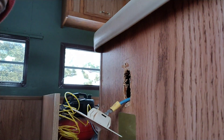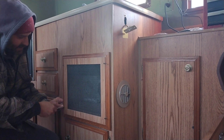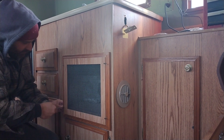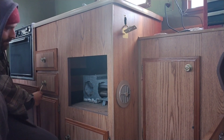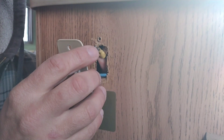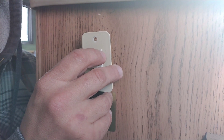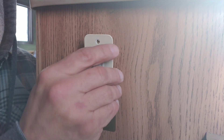I think the easiest way to get to that wire is to remove this access panel in front of the furnace. There we go — I should just have to connect that to the switch. All right, the pump sounds like it's working. That was an easy fix.